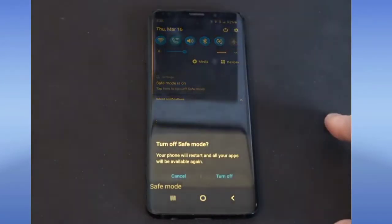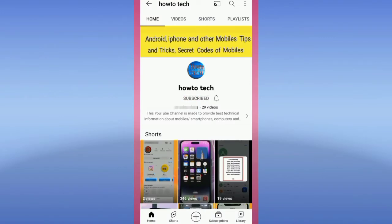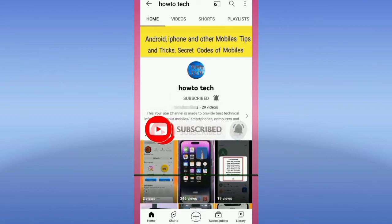Hi friends, in this video I will show you how to turn off safe mode on Samsung. Before starting this video, please subscribe to my channel for getting notifications of my all upcoming technical videos.